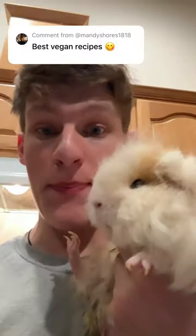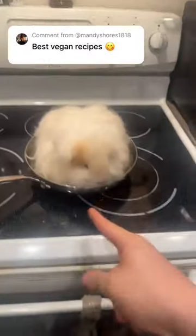The best vegan recipes involve this skinny pig in a frying pan. They only eat grass, so they're vegan.